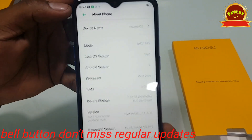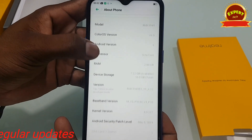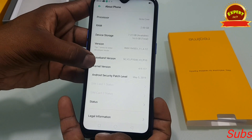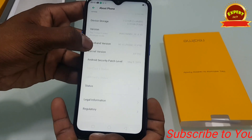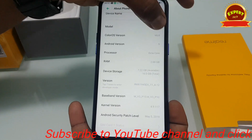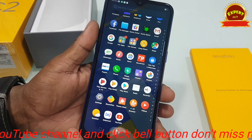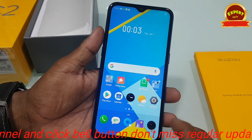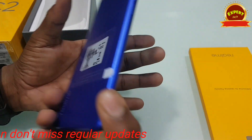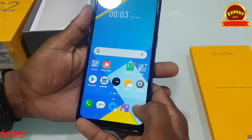The OS version is running on Android. The RAM is 2GB. Comparing with Redmi 6A, this device has better battery and display. In the back, there is a dual-lens camera setup.